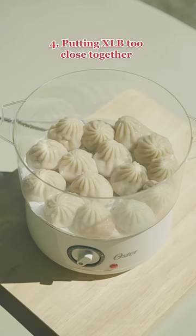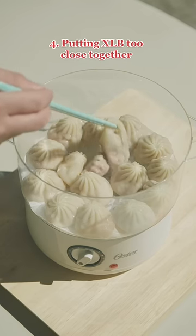The last mistake is putting your XLB too close together. You'll notice that in the end when you go to lift them up, they'll start to rip.